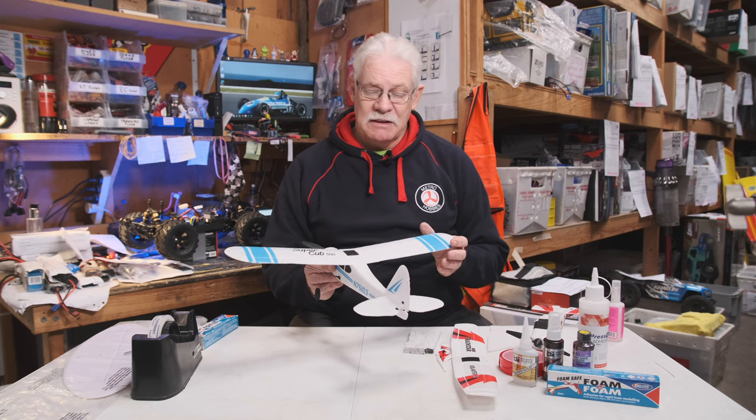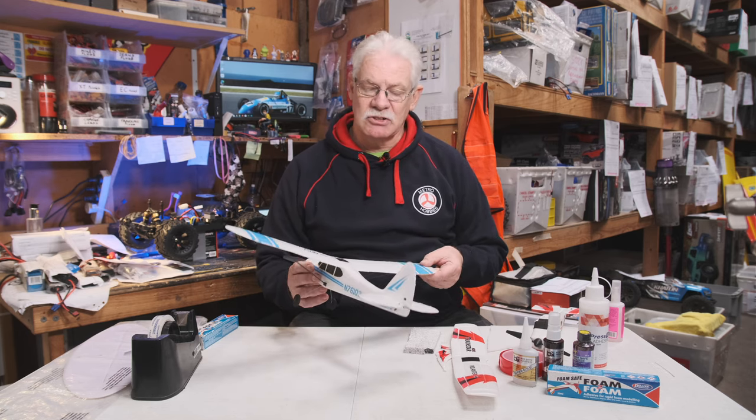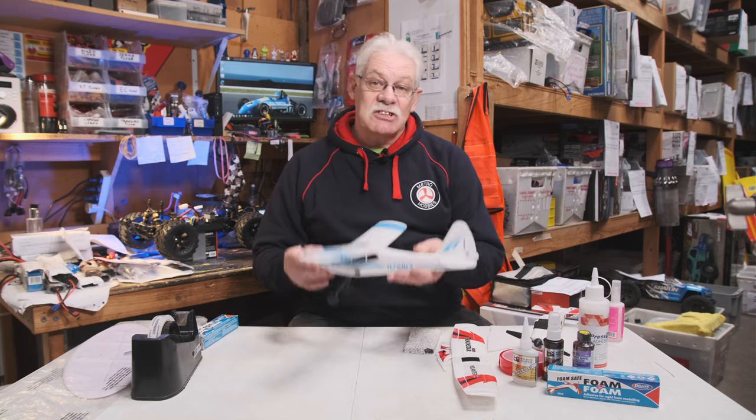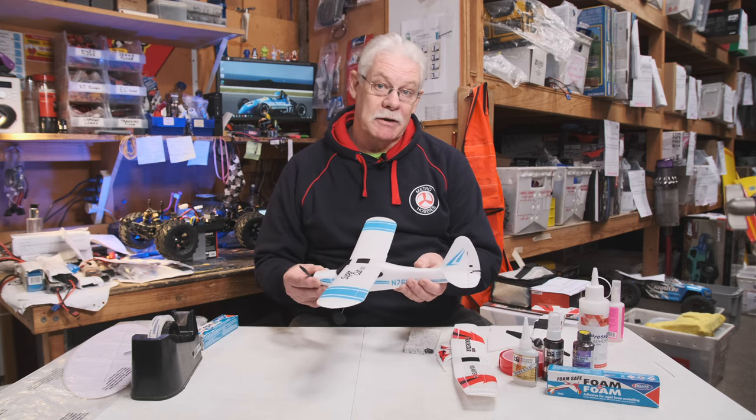Unfortunately it won't save your plane with an inevitable smash straight into the ground, but at least it gives you a second chance. It also makes a nice looking aircraft when moulded and is extremely light. The lighter the aircraft, the better your chances of being able to fly it properly.